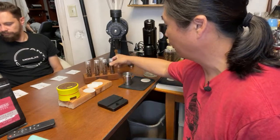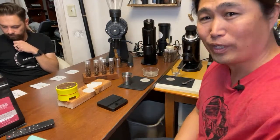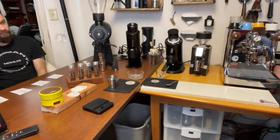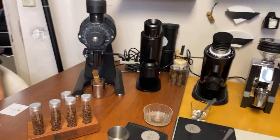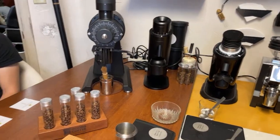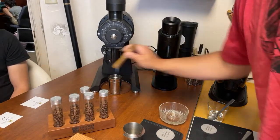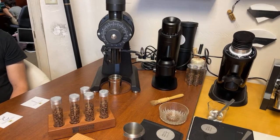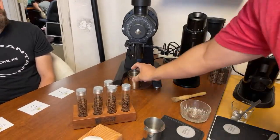I already measured out 18 grams of beans. Let's get going. I'm gonna flip the camera around, grind the coffee first, and then pull the shot. At some point I'm gonna send Aaron out to the lobby so he doesn't know which one is which. We're also going to be doing RDT — the Ross Droplet Technique — on the coffee to prevent static.